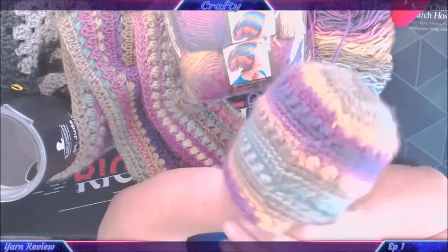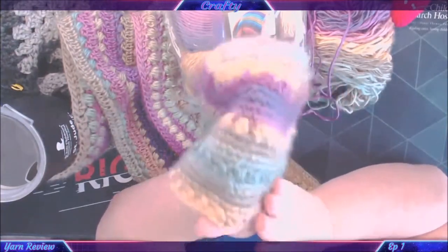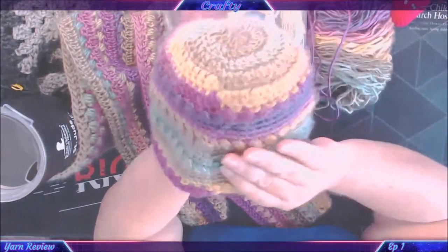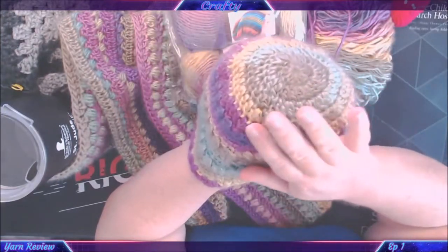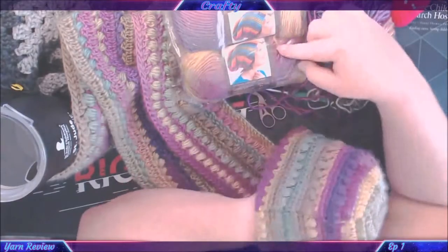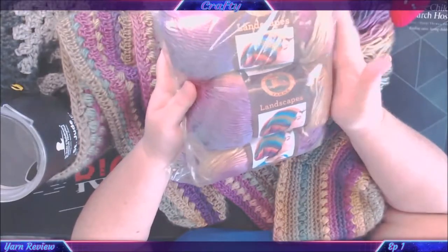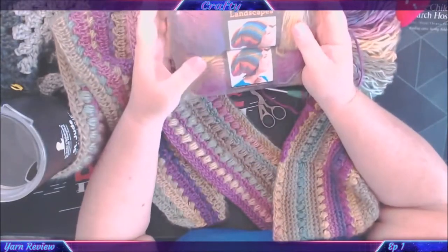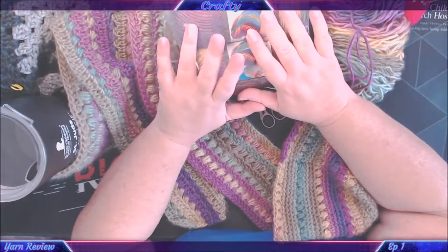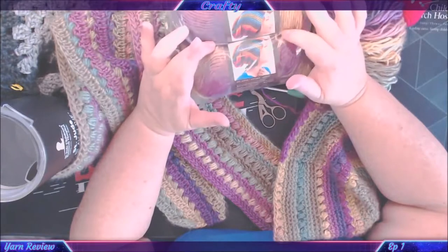It has the country of origin as Turkey. It's 100% acrylic. This colorway is number 208 and it's called Cabana. They come in 100-gram balls. I don't want to open this up because it's sealed and I'd like to keep it that way until I work out my next project. There's 134 meters or 147 yards in each skein.